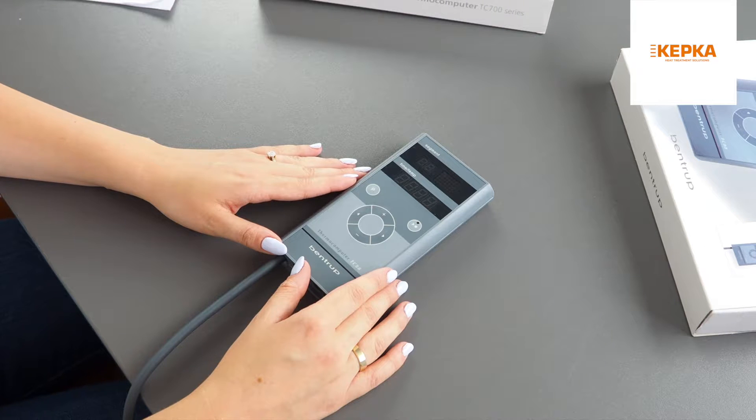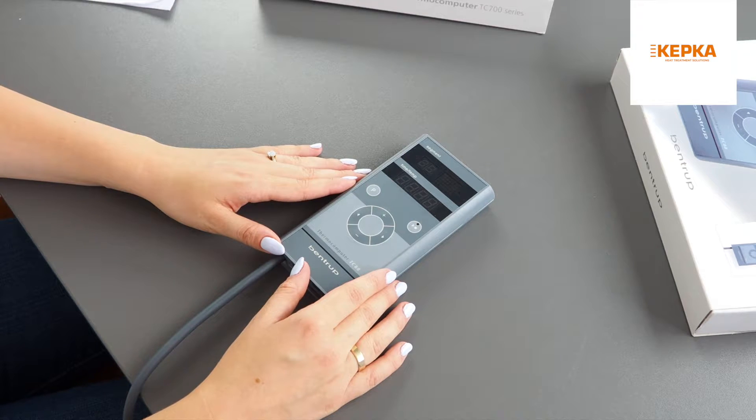Today we will show you how to use the TC-80A controller from the compact series. TC-80A is the highest model of the series, and it is the perfect option for both beginners and professionals.